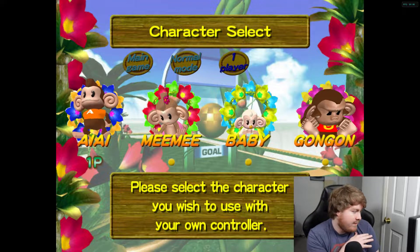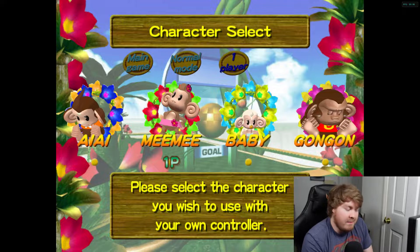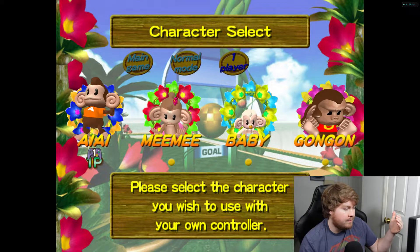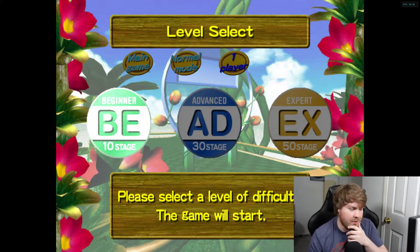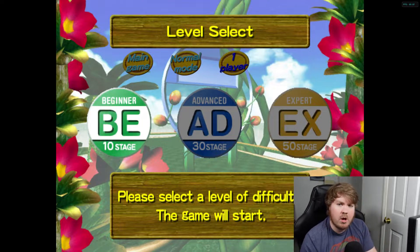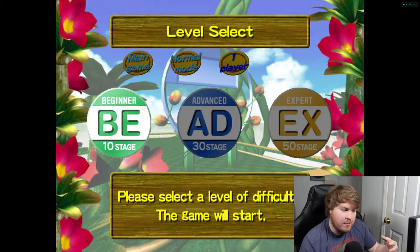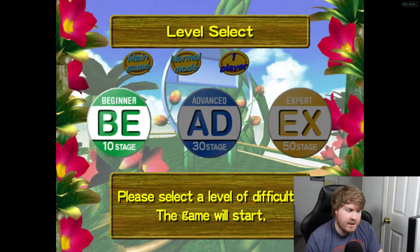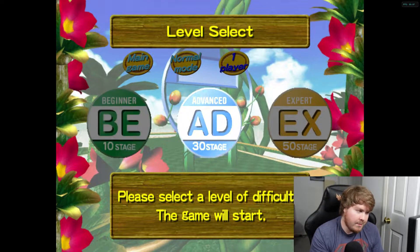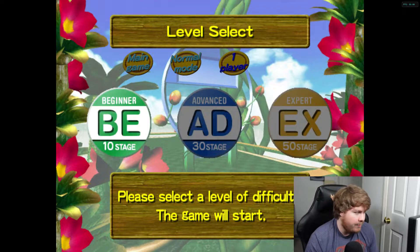We're going one player. You have four characters to choose from - there's the main one whose name I'm not sure how to pronounce, then Mimi, Baby, and Gong Gong. I'm just going to go with the main one - I'm guessing that's probably the main character. Alright, we have Beginner, Advanced, and Expert difficulty. Since this is just a test video, I'm going to hit Beginner to start, and if it goes too fast I'll move over to Advanced.